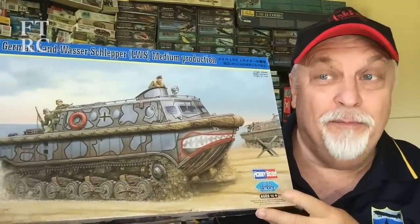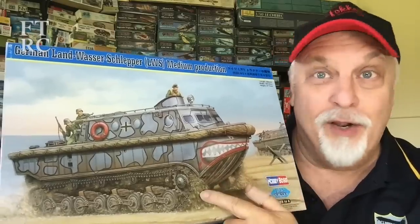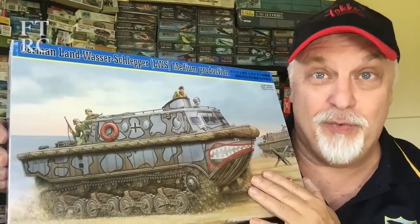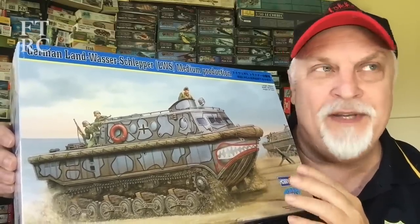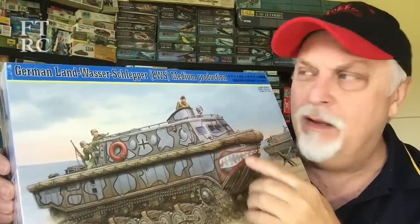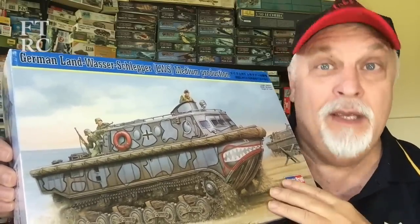G'day and welcome back to my workbench. Quite a few years ago I picked up this kit on special and I didn't know what it was. I just thought, look at the snarling mouth and look at the tracks, and there's a boat — what the heck is going on here? It is a very unusual subject with a hard-to-pronounce name. It's German: Landwasserschlepper, which basically translates to 'land water tug.'